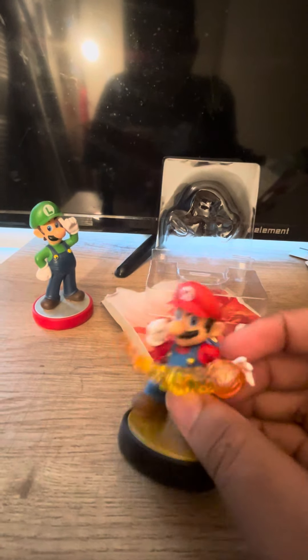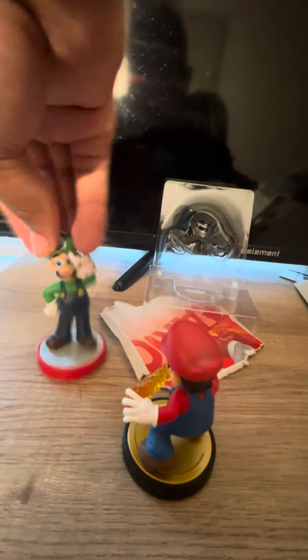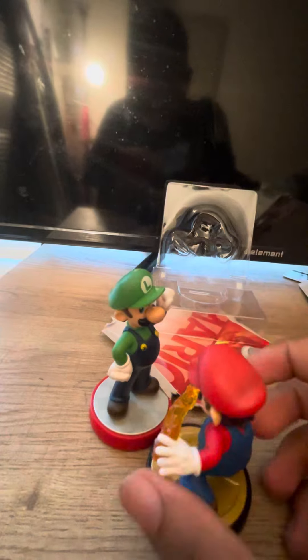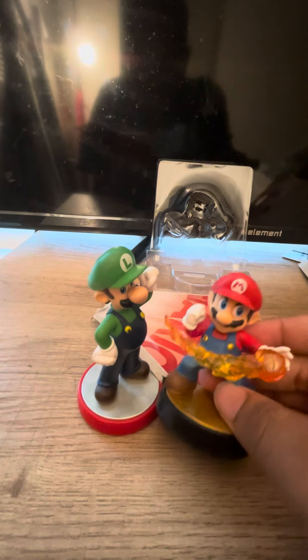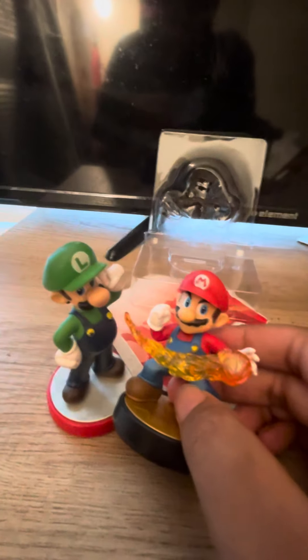Look, Luigi — look, Mario's not with his brother. Luigi! Mario, I am here for you. Yep, so now the bros are back together, and now they're going to do some smashing. Thank you guys so much for watching, and I'll see you guys next time. Peace, peace, peace, my brothers and sisters. Yahoo!